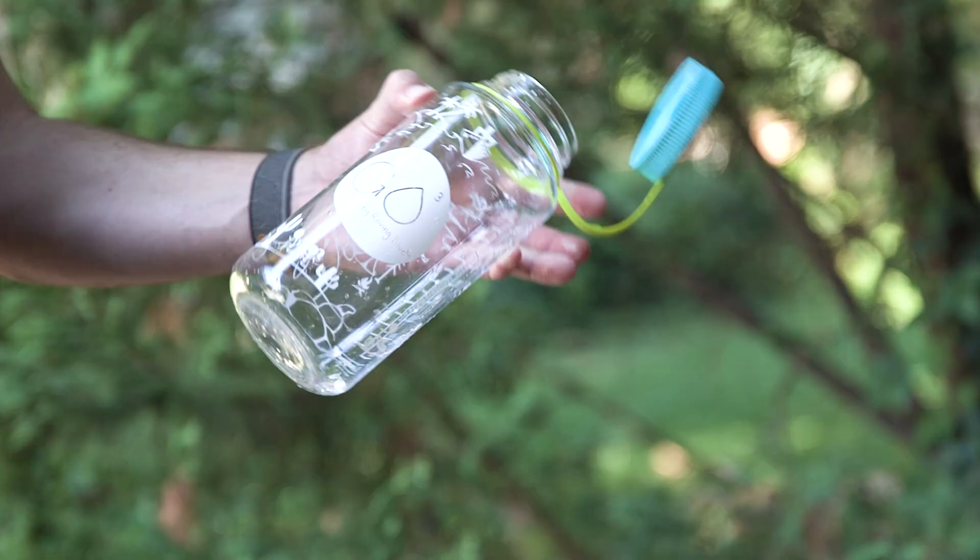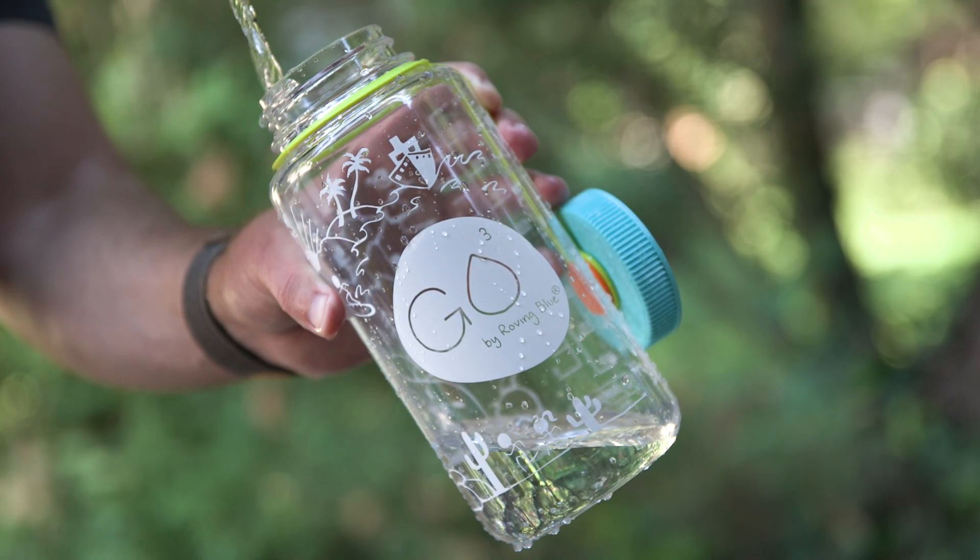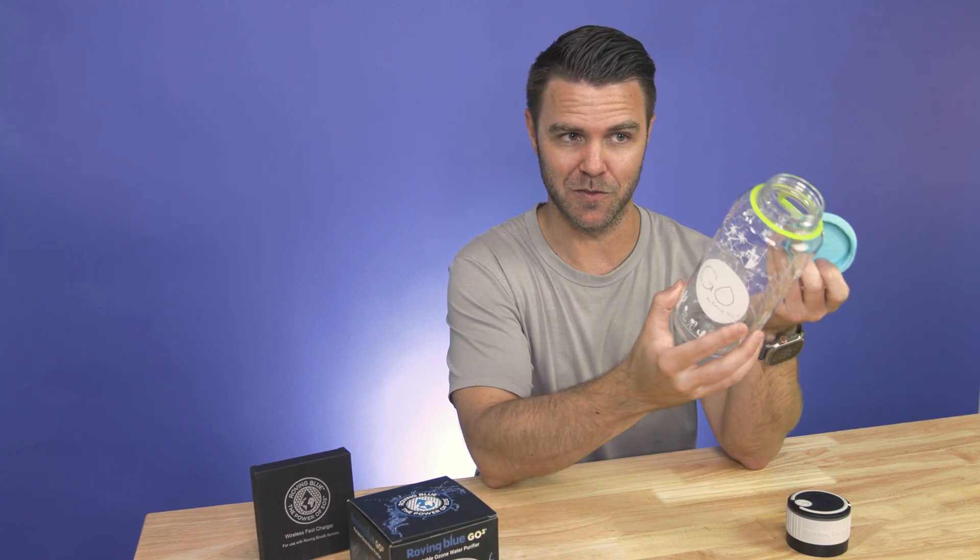The GO3 is a fast-acting, ultra-portable, rechargeable ozone water purifier designed to attach to one of the most popular water bottle brands, Nalgene. Look, if you've been to an outdoor store, you've seen a Nalgene bottle — they look like this and they're everywhere.